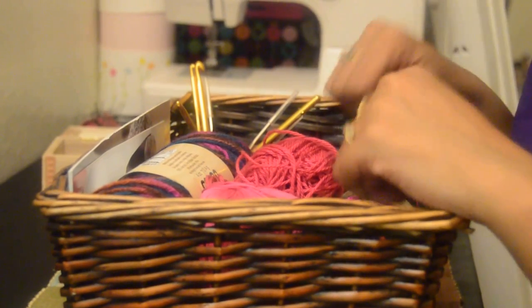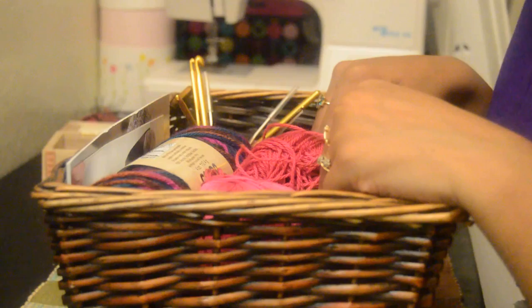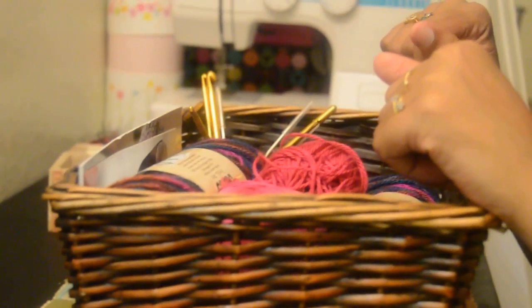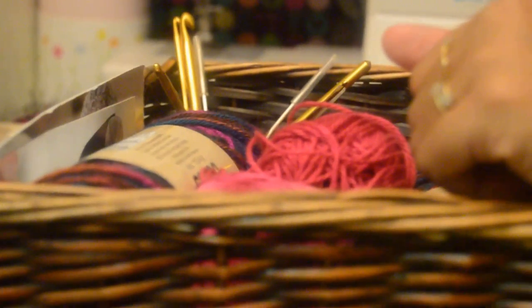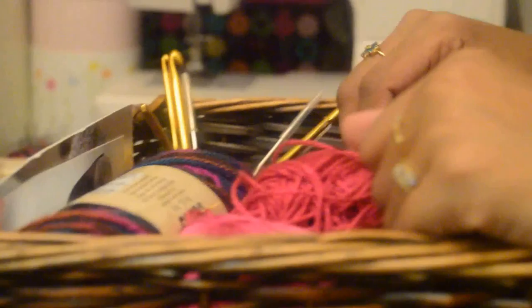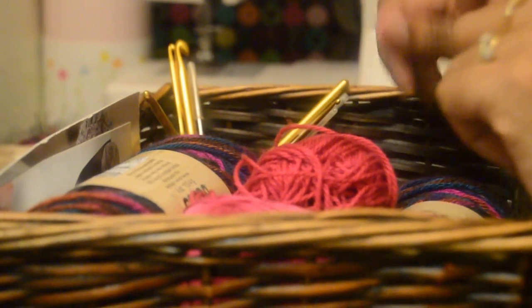Hi everyone, this is my first ever video. I'm giving it a try and hope you all will like it. We're going to learn crochet together, and I'll be making videos every week to show what I'm learning and teach you guys as well.